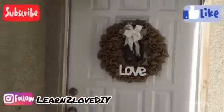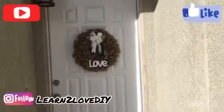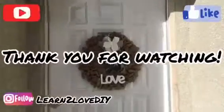Here's our completed wreath hanging from the front door of our home. I really hope that you guys enjoyed this tutorial. If you did, please give it a thumbs up. And if you'd like to see more videos like this, please subscribe. Thank you very much for watching.